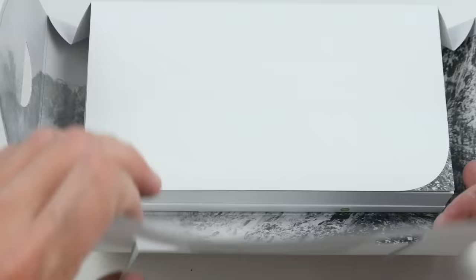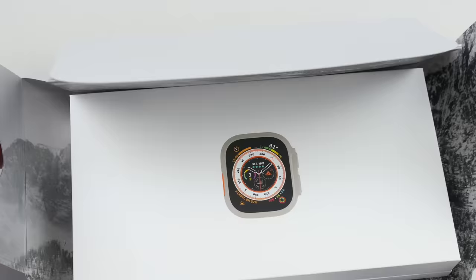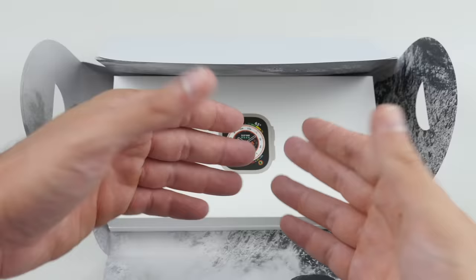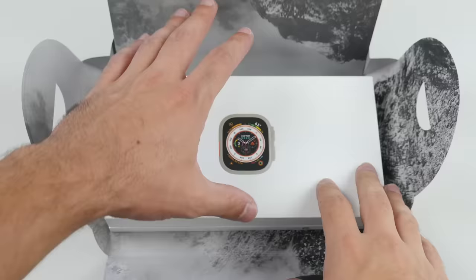Let's go ahead and just check out how it looks like. This is a really cool, fancy box. I have to say, this is probably one of the cooler Apple unboxings I've ever seen, just the way this thing opens up.